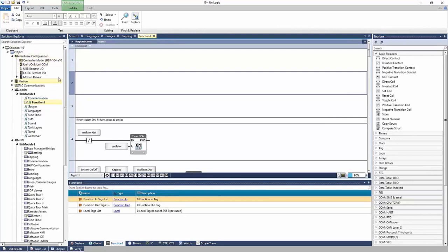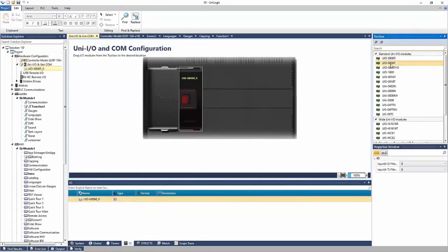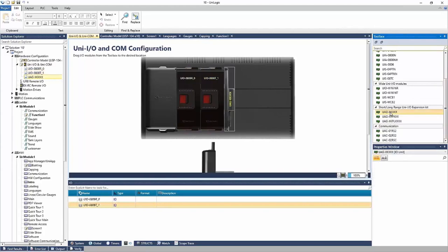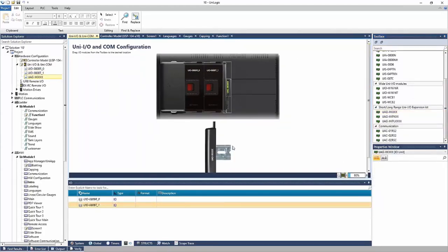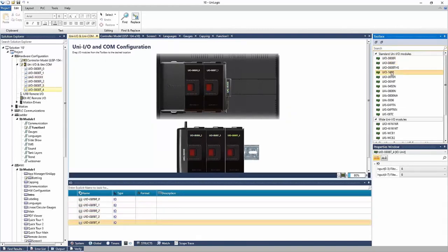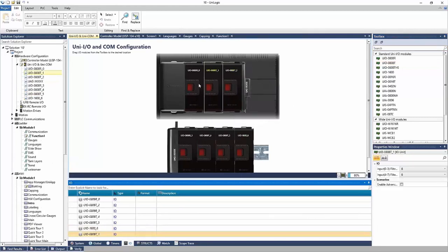I want to touch on the hardware configuration in the Solution Explorer under Hardware Config. We have the controller model selection — I'm using a 10-inch UniStream. We can add IO modules here by double-clicking each IO module, and it's added to the back of the panel. I can add an expansion adapter to bring down to a DIN rail and add more IO modules. Right now I have two modules on the back and everything else on a DIN rail. I can add modules dynamically — if I want to add a module in between two existing ones, I place it there and everything updates without having to remove and redo.